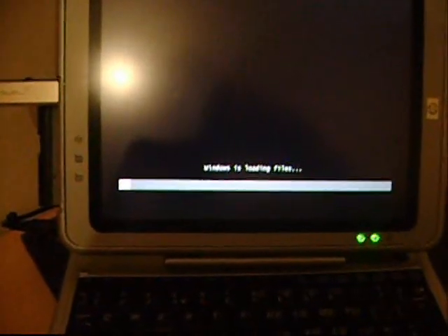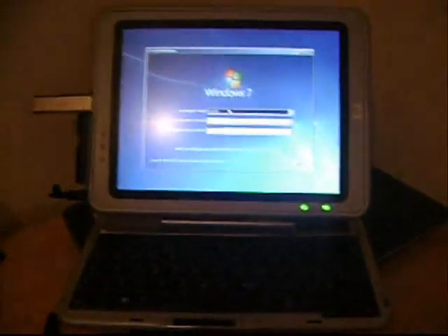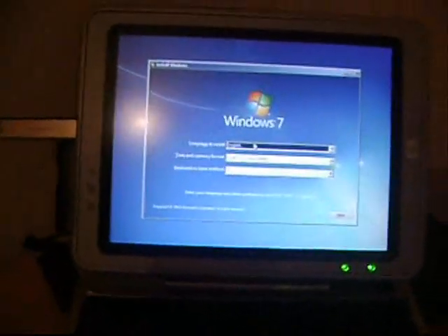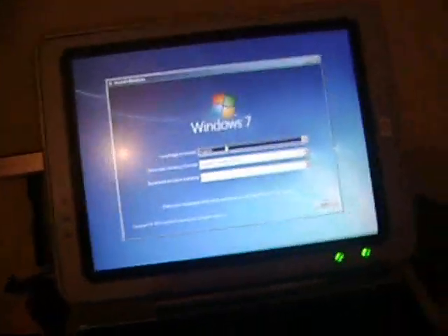It will take some time, so I will just pause the video. Alright, so there we go — Windows 7 Ultimate installation.